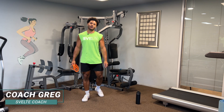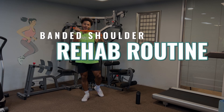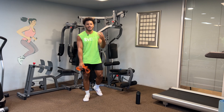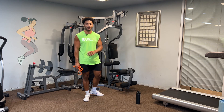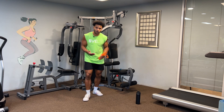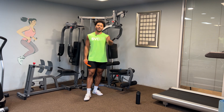Hey, this is Coach Greg with Svelte Training. Today we'll be doing a banded shoulder rehab exercise routine. So if you are dealing with any shoulder pain, tendonitis, bursitis, all that kind of stuff like I am currently — I've been dealing with it for a little while now. These are some exercises that I think will help you, so hopefully you can add it to your toolbox. Without further ado, let's jump right into it.